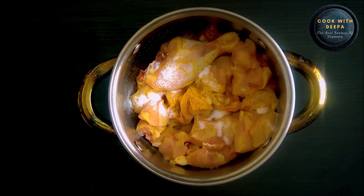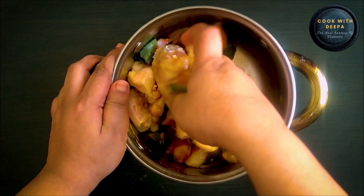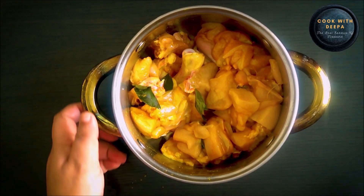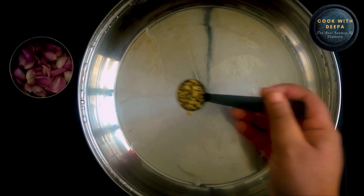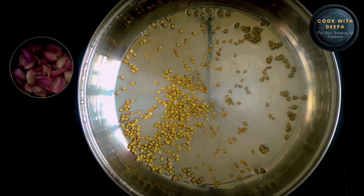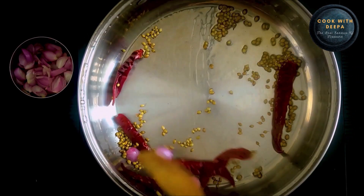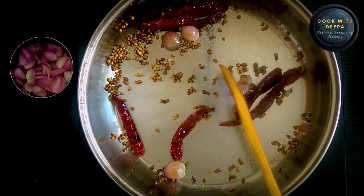I am going to add 1 teaspoon of chicken in the pan. Add 1 tablespoon of chicken in the pan. Add 1 teaspoon of chicken in the pan like this.